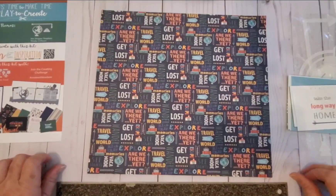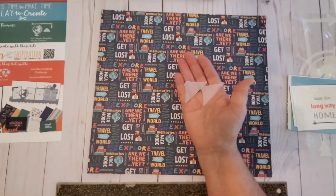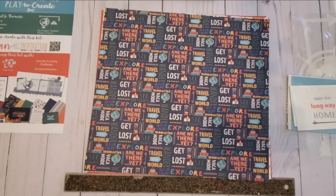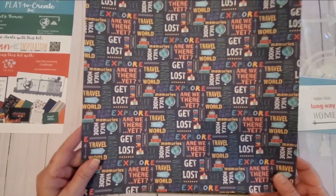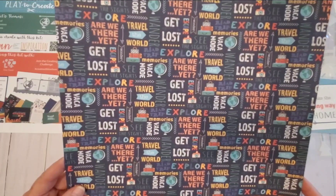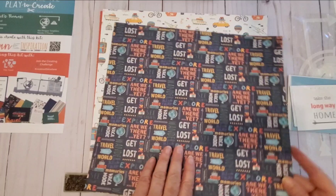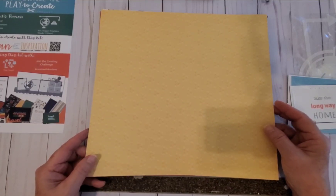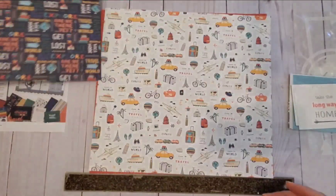I always like to go through the papers first. The Kiwi Club kit paper comes with handy little plastic corners to protect them during transit. I like going through the paper and telling you which side is my favorite. The first sheet has lots of words on it — travel the world, get lost, escape, are we there yet. You could use one of the blurbs with the thought and speech templates, placing it above photos. I like both sides of this paper.